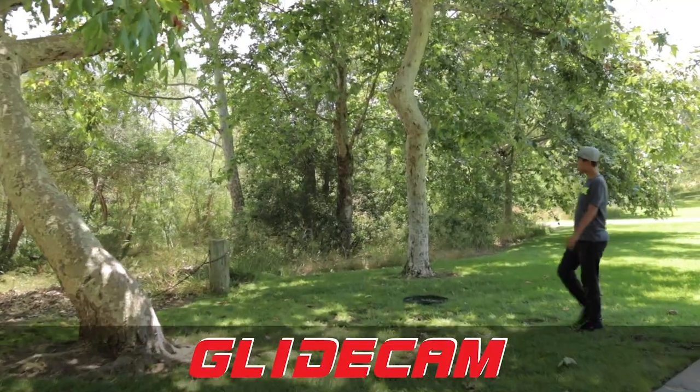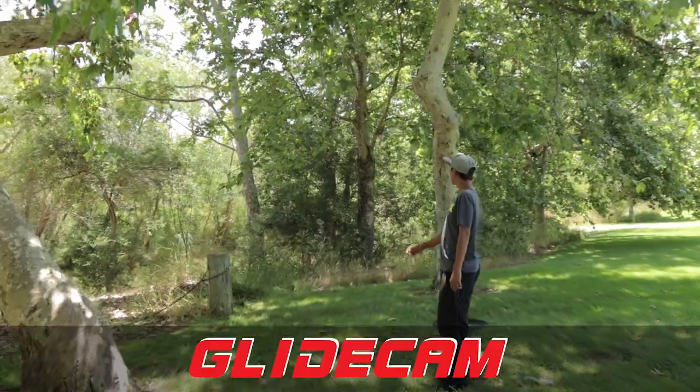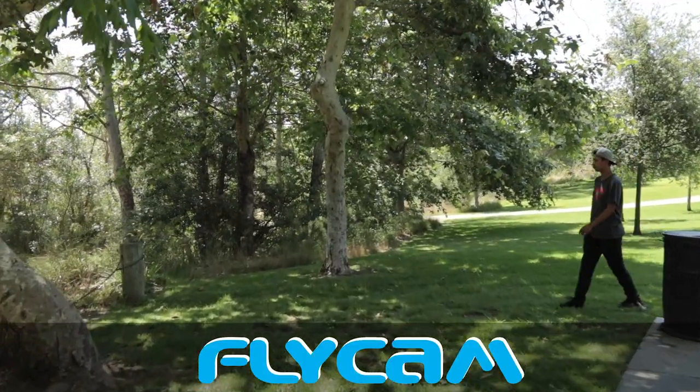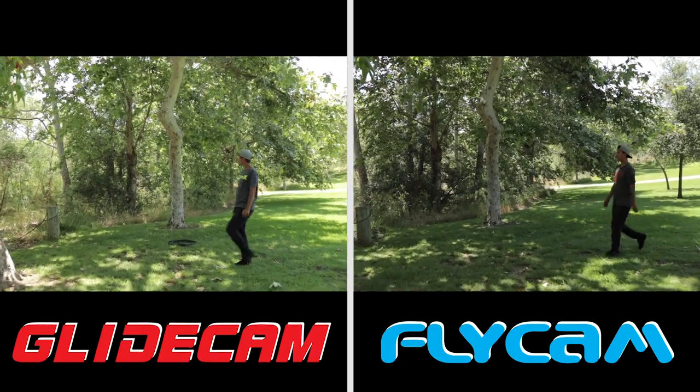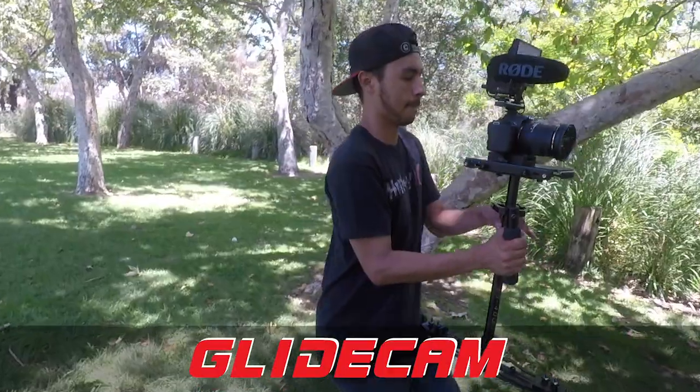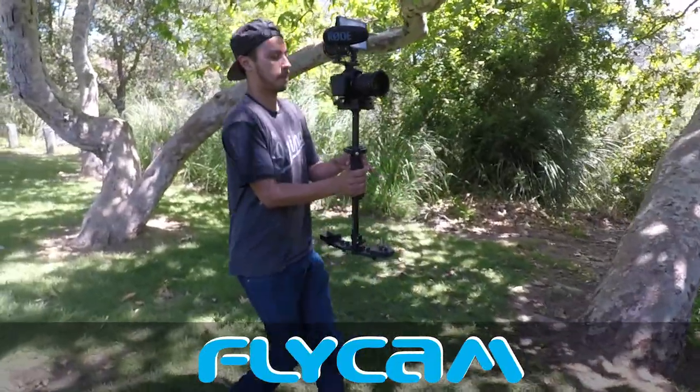The first shot I did was a push-in. The Glidecam was definitely smoother and easier to get a smooth shot, while the Flycam is a bit more wobbly. The same goes for the pull-out shot — again, the Glidecam is a lot smoother.